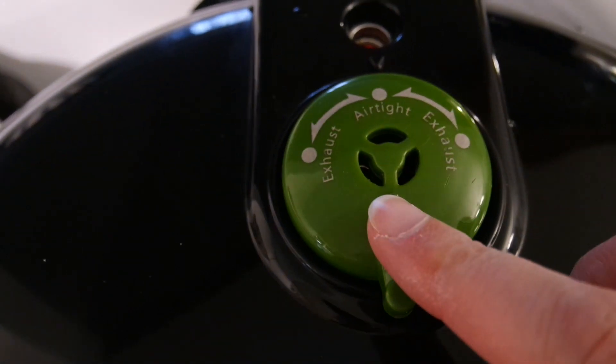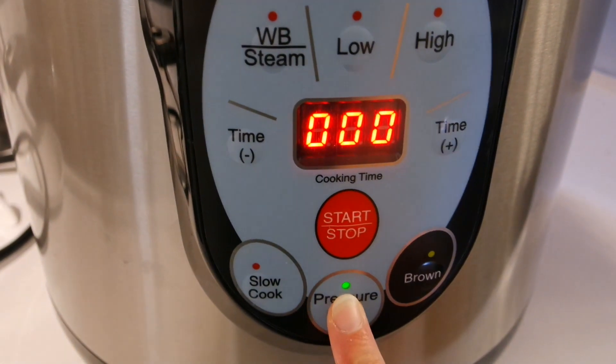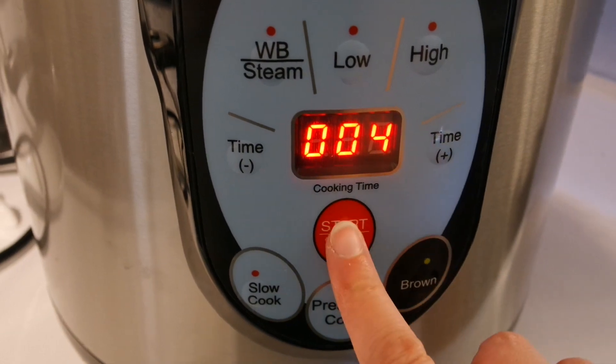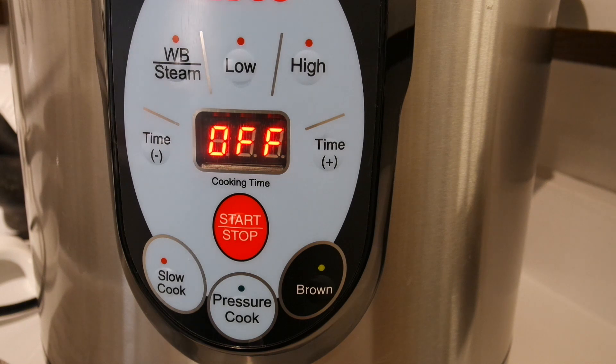Closing the lid, making sure the dial is on airtight, and then we'll pressure cook that for four minutes. After you push start you'll see the chasing lines while it heats up, and then it'll beep when it starts the time. Here's the end of the time. We'll let this sit and release pressure while we cook our soy curls.